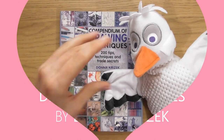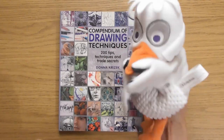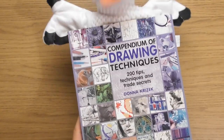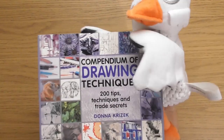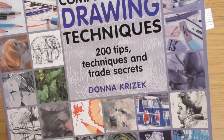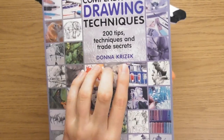Hello, this is Sophie Lawson from sophielawson.com and this is another Click Look video where we quickly look at various art books. And Sydney the Squirrels... I keep calling him a squirrel. Sydney the Seagull's with us today, and he's going to help us go through this one, which is a book called The Compendium of Drawing Techniques: 200 Tips, Techniques and Trade Secrets by Donna Kroizic.